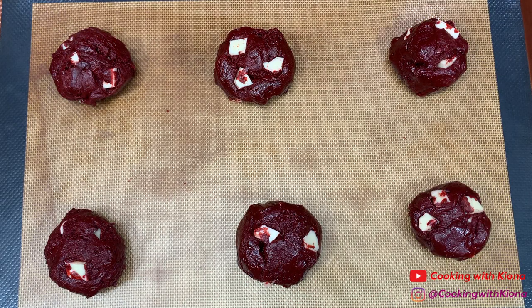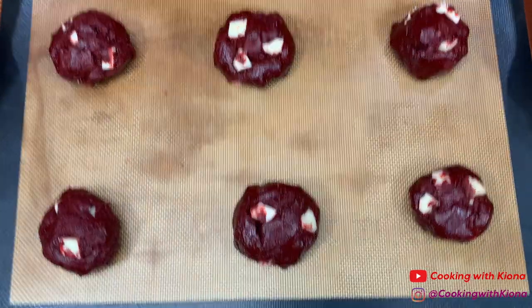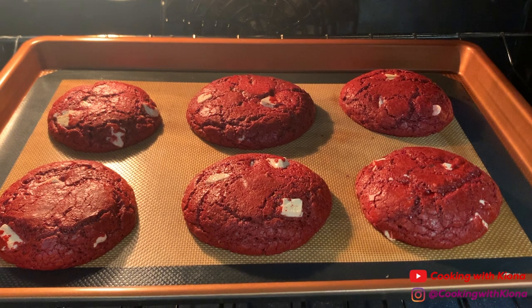How much you scoop out depends on how big you want your cookies to be. Then bake your cookies in the oven at 350 degrees for 8 to 12 minutes depending on their size.